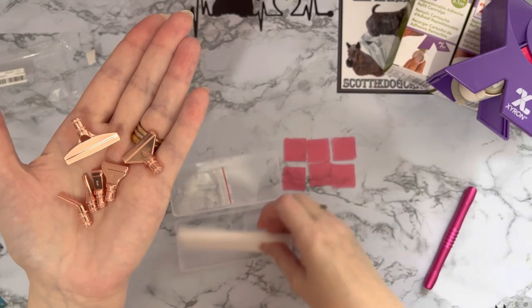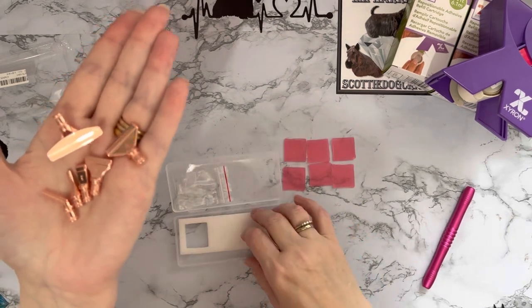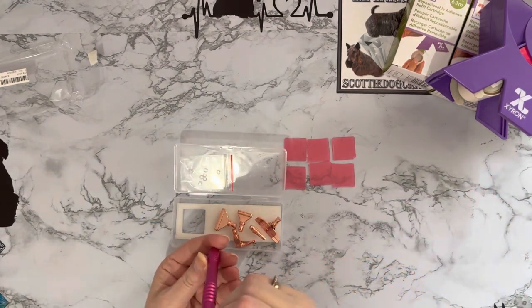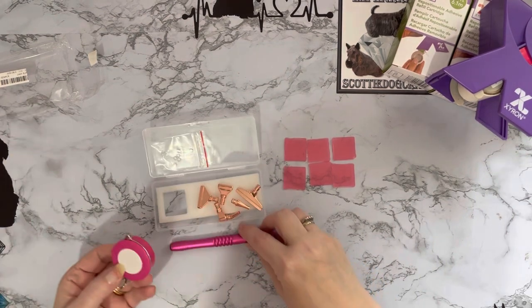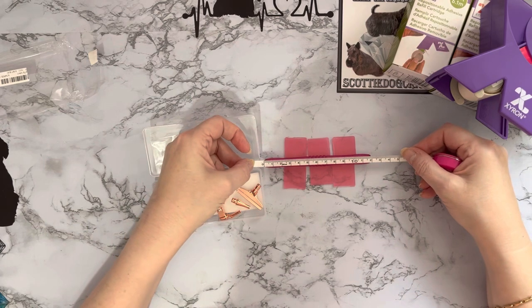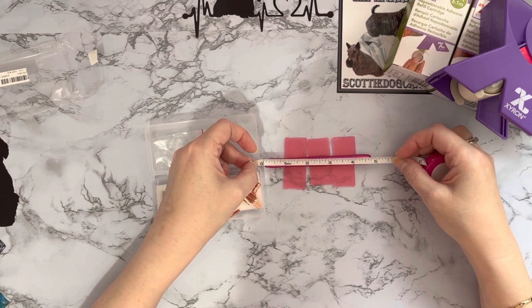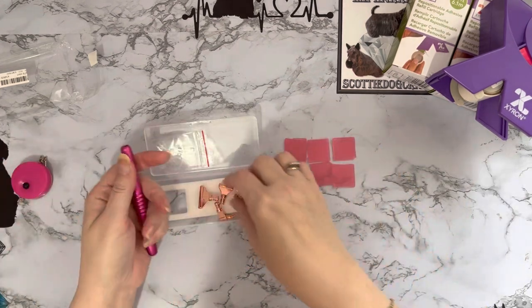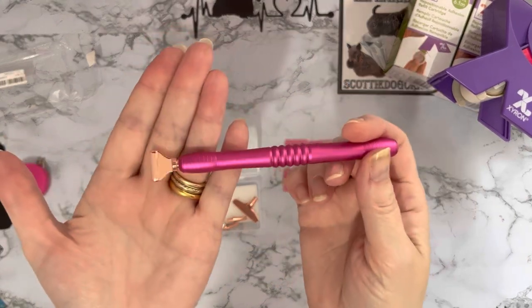That was quite nice actually — the way it looks like a mobile phone. Let's have a look at this pen and see what size we are. I think we're pretty standard on pen size but we'll give it a measure. It's 12 centimeters, which is four and three quarter inches.